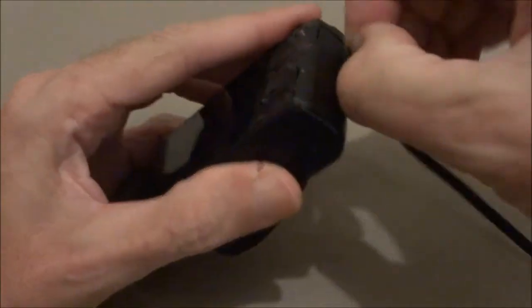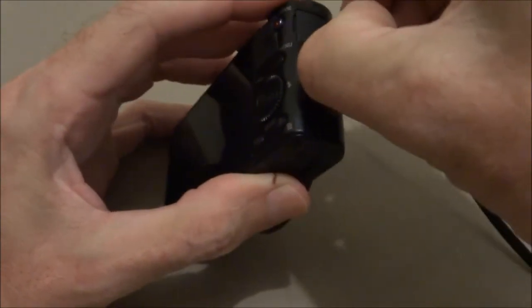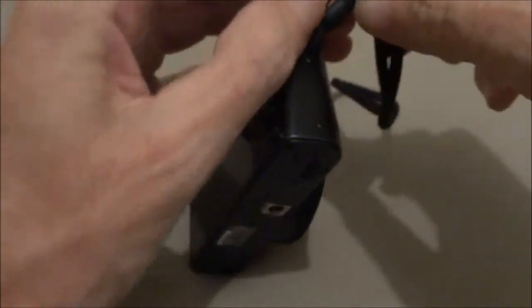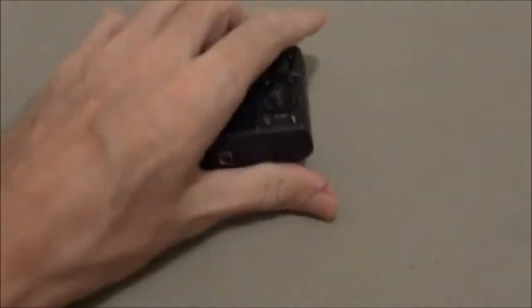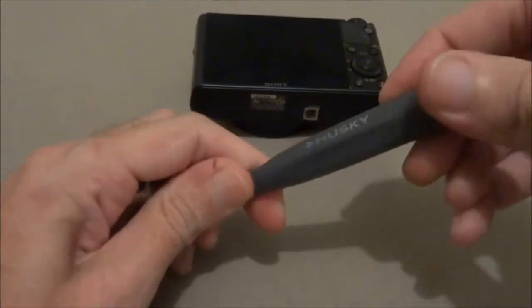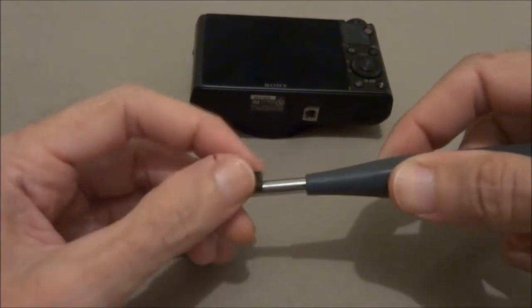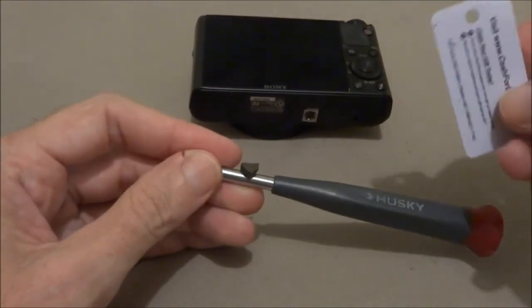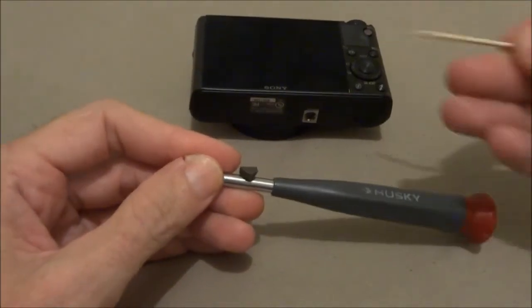Remove the hand strap. You're going to need some little screwdrivers — a micro screwdriver set with different tips. Find the right tip so you don't mess up the screws. A little magnet helps put them back, and a little piece of plastic or a toothpick will be useful too.